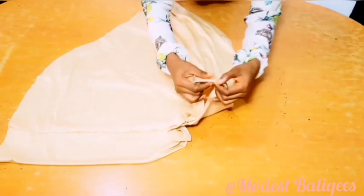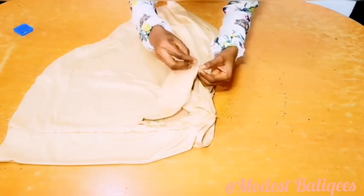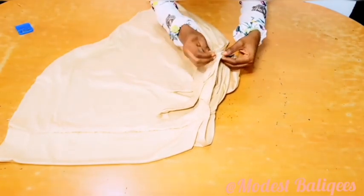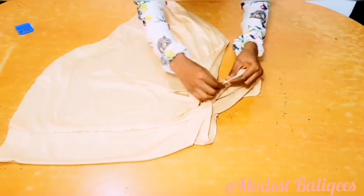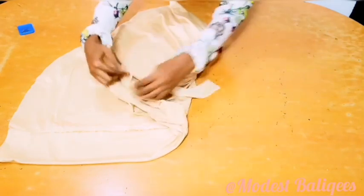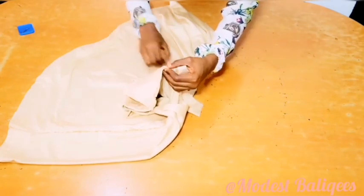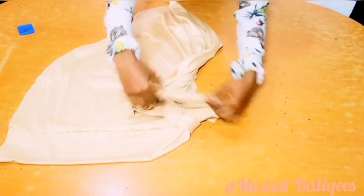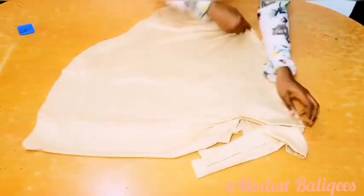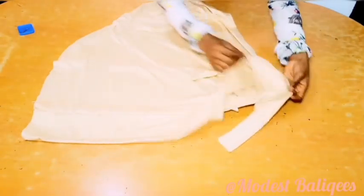The next thing is to fix the hijab cap. Taking the notched parts of my hijab to the notched parts of my hijab cap, I'm just going to start pinning. I'll take it to my sewing machine and sew the parts together.